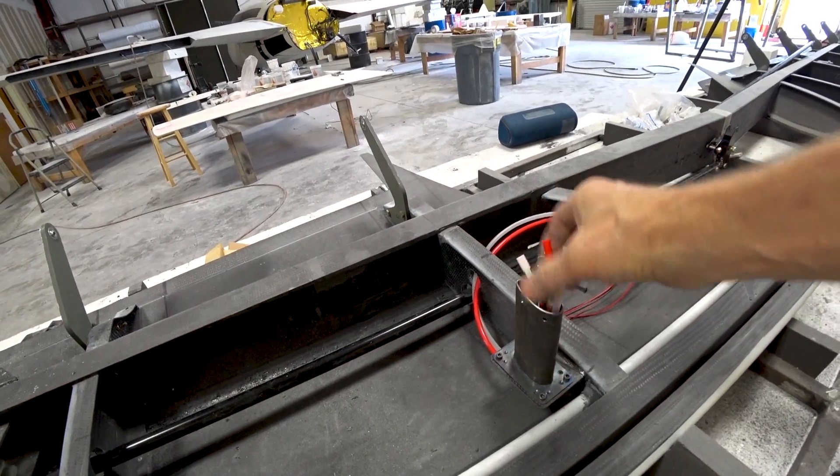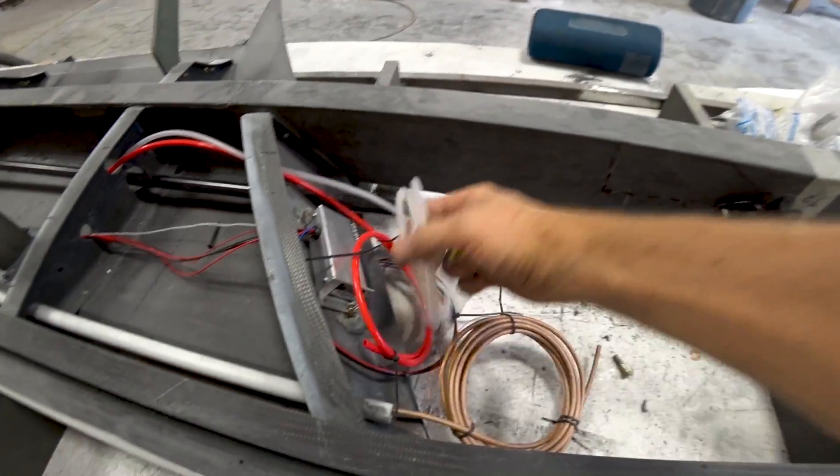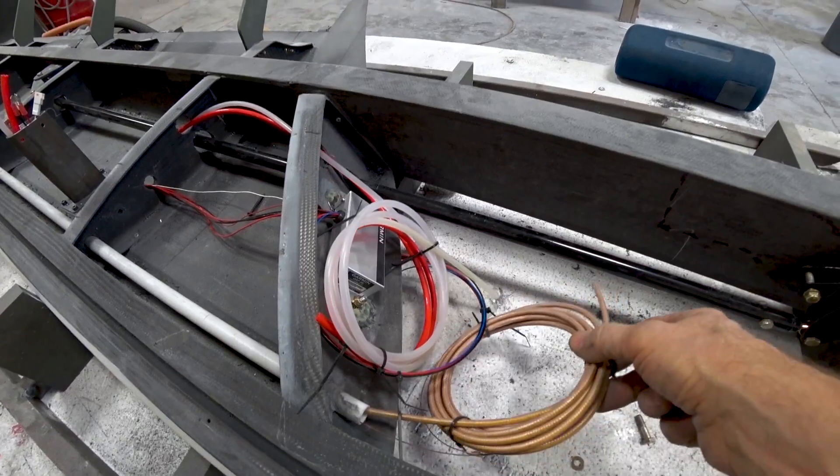Looking at the mounting posts for the pitot tube, you can see the red hose is for the pitot and the clear one is for the angle of attack. They just feed back there, and I've got the heater line and the heater box.